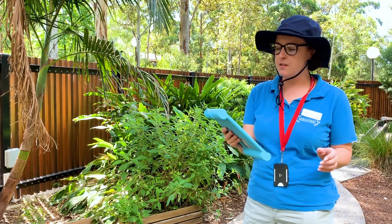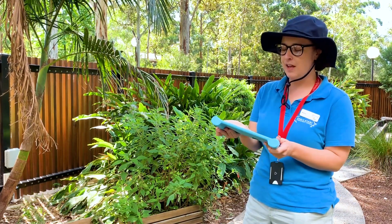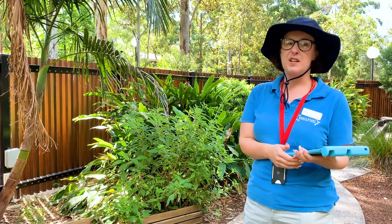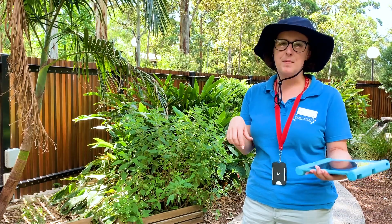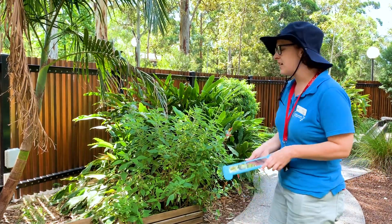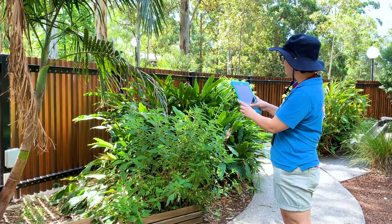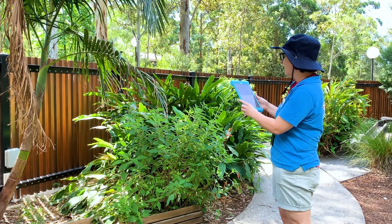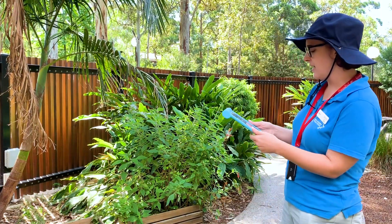I'm going to be using this app — it's called Picture This and it's a free app that I found on the App Store. You can use it at home if you want to try and identify what plants and herbs are in your garden. All you need to do is take a picture of the herbs and flowers and the app will tell you what herb or plant it is.